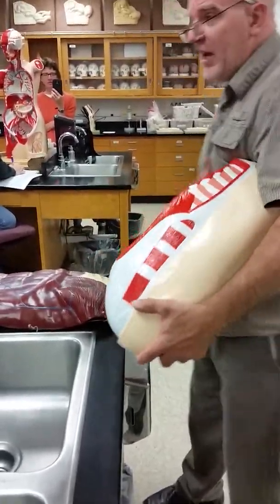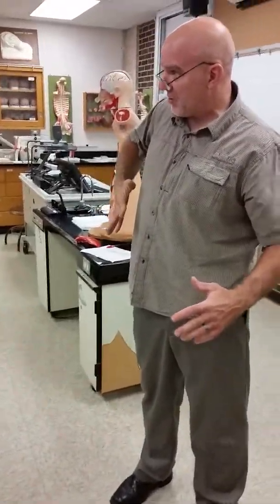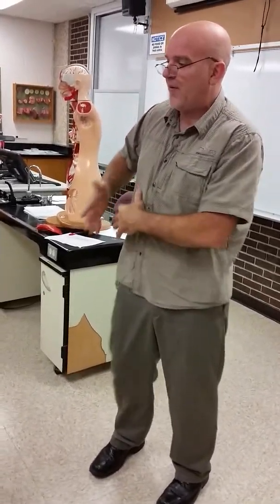The internal obliques run the other way. If this is my external obliques running like my fingers are running, the internal obliques run like this. The external are external, internal are internal, so they run the opposite way.